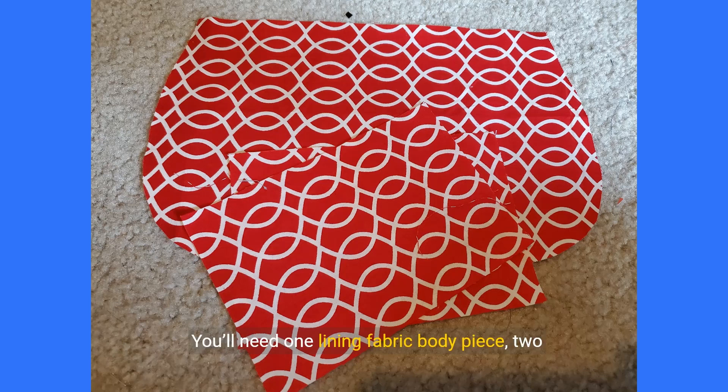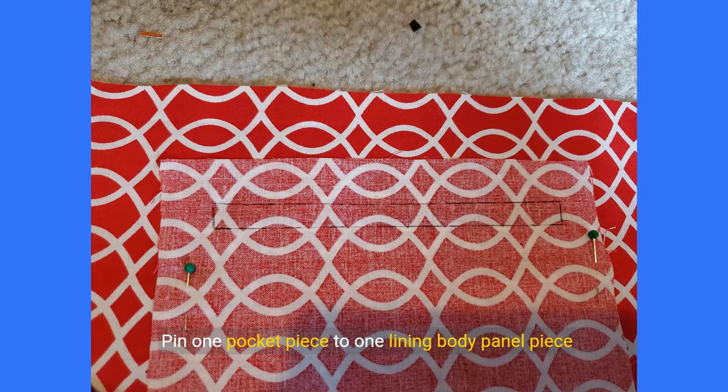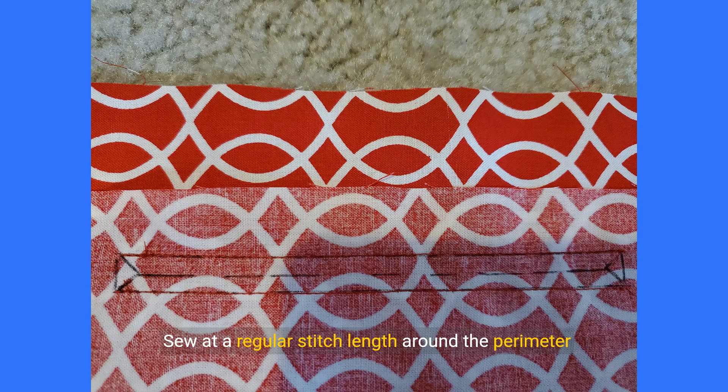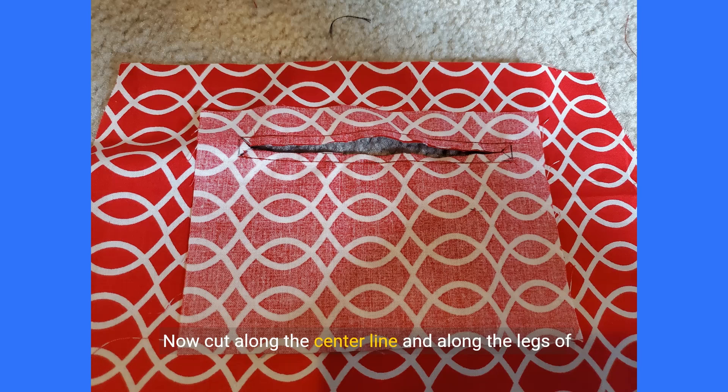It's time to work on the lining. You'll need one lining fabric body piece, two pocket pieces, and your zippers. Pin one pocket piece to one lining body panel piece right sides of the fabric facing. The pocket should be 1.5 to 2 inches below the top of the body panel and centered. Draw a rectangle 1 inch below the top of the pocket and 1 inch away from either side; the rectangle should be 0.5 inches high. Draw two triangles in the corners pointing inwards, and a line in the center connecting the points of the triangles. Sew at a regular stitch length around the perimeter of the rectangle. Cut along the center line and along the legs of the triangles, getting as close to the corners as possible.